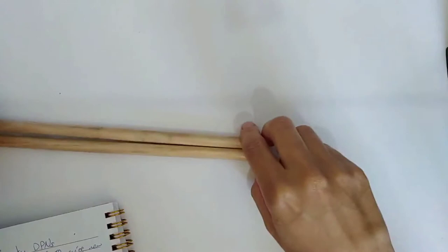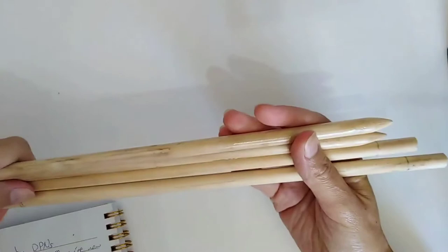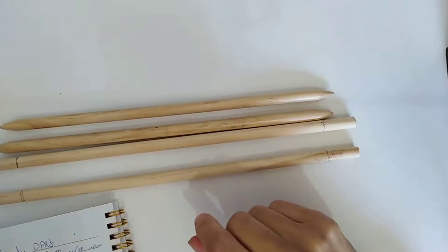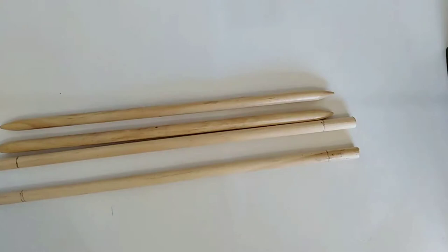Recently I had an idea for a new pattern for a chunky hat and I wanted to knit it in the round — another way of saying to knit circular. But I didn't have any double pointed needles large enough for the yarn I'm planning to use; I wanted about a 9.5mm diameter. I looked online and not only are really chunky double pointed needles or DPNs hard to find, but they're also really expensive — around $12 for a set. So I decided to make my own for about three dollars for the set.